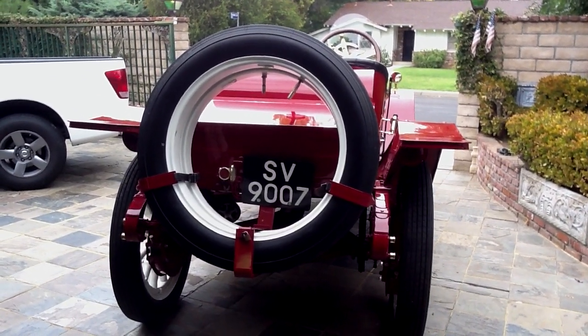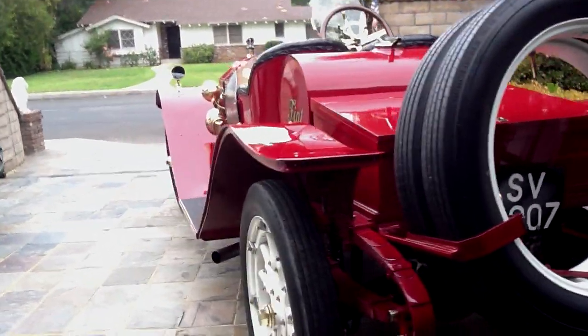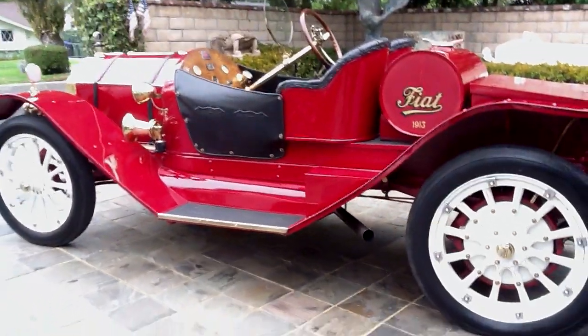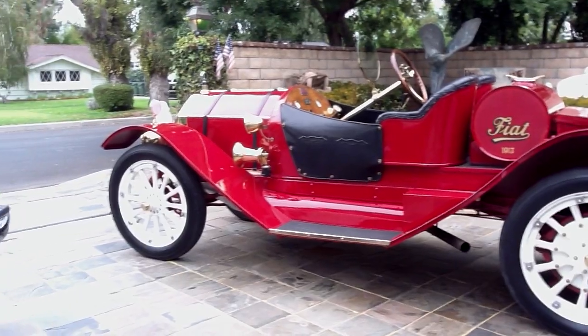Ladies and gentlemen, here we are at SV9007, which is a 1912-13 Fiat Tipo 55, 60 horsepower speed car — guaranteed to do over 70 miles an hour before the First World War.